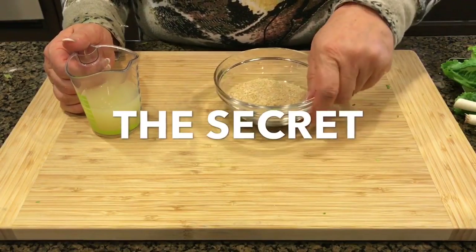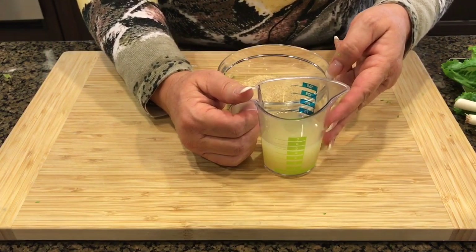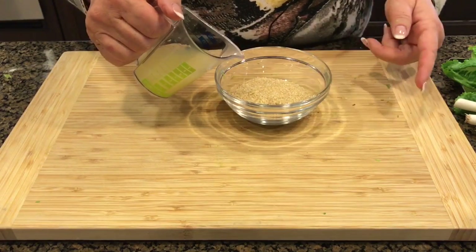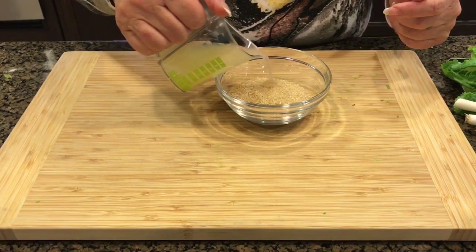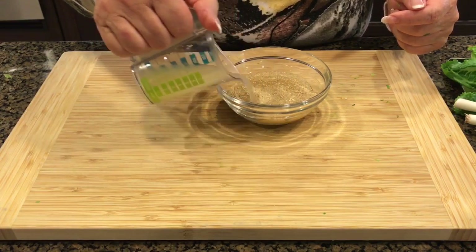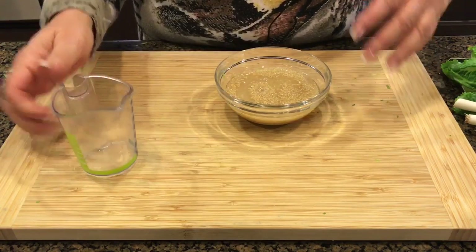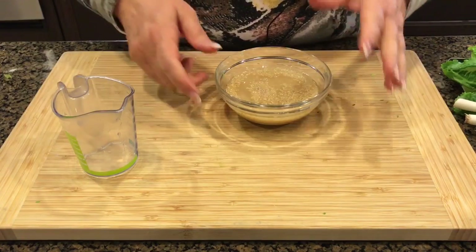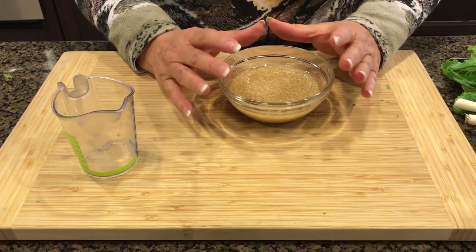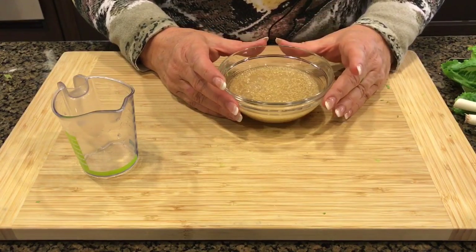Now I want to show you — I squeezed some lemon juice here. So I'm gonna add the fresh lemon juice to the cracked wheat to soak it. This is a different way. Most people soak the cracked wheat in water and then they have to squeeze out the water and all that. I like to soak it in lemon juice right away so the flavor of the lemon stays in the tabbouleh and it doesn't make the tabbouleh runny.